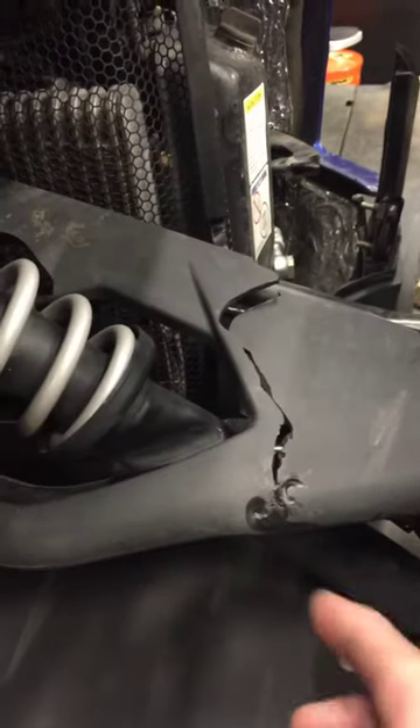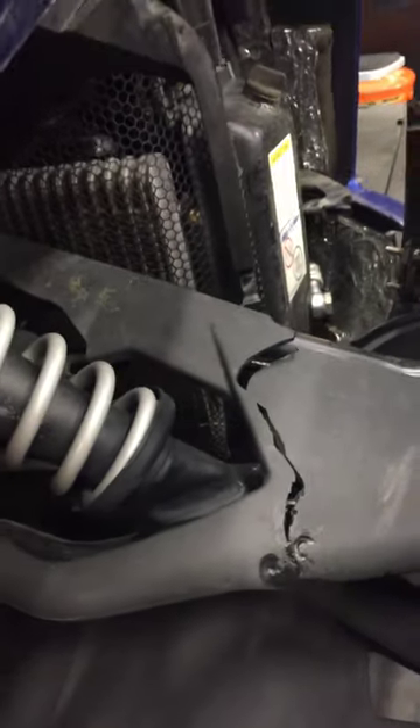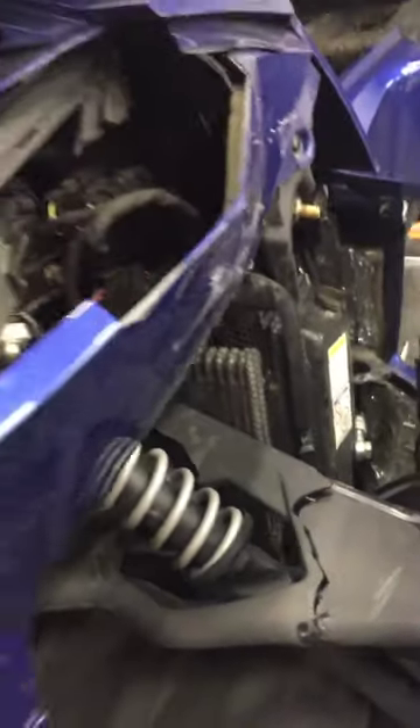So the front end has been hit very hard. The front A-arm pushed back far enough to put a groove all the way through the shock and bend the shock at a pretty good angle.